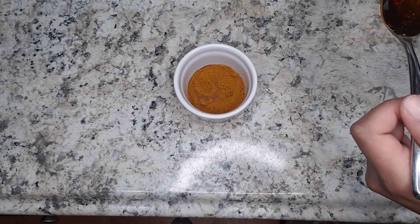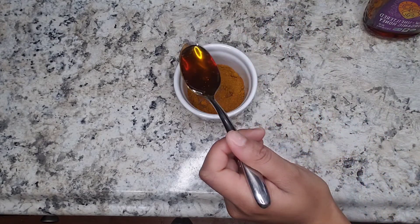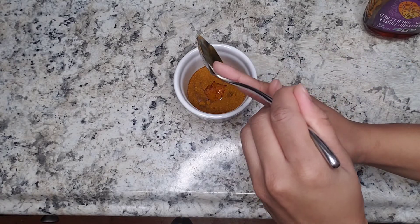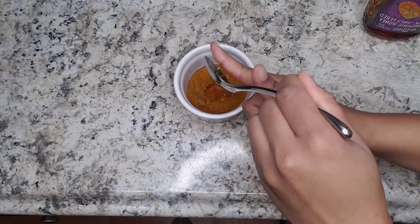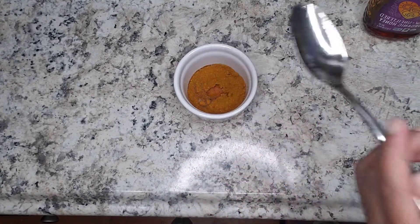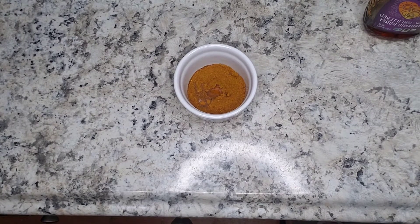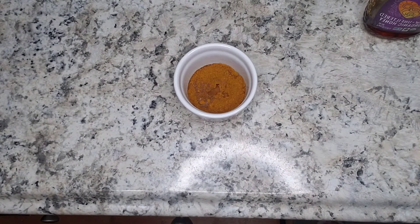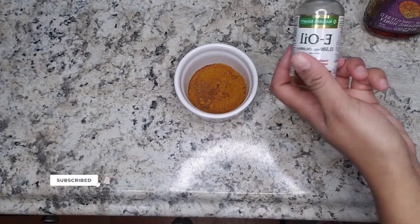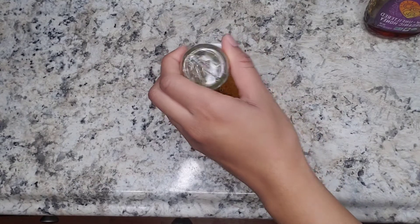Now I'm going in with one tablespoon of honey, and honey helps to prevent breakouts and moisturize your face without leaving it oily. Some people use lemon juice in their face mask, but since I have sensitive skin it makes my skin irritated, so I'm leaving it out. But if you don't have sensitive skin, you could go ahead and squeeze some lemon juice in.